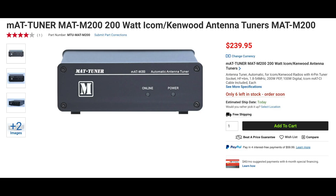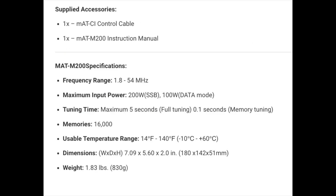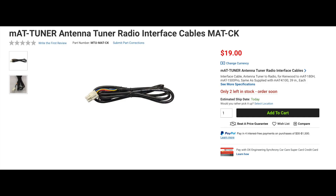The MAT M200 is a 200-watt automatic tuner for many of the ICOM and Kenwood HF radios. Featuring 16,000 frequency memories, this 1.8-pound tuner covers 1.8 to 54 MHz, and can handle up to 200 watts on the HF bands and 100 watts on 6 meters. While it's rated to handle 100 watts on FT8, we recommend keeping the power down closer to 30 or 40 watts, since a high SWR can generate excess heat inside the tuner. The M200 comes with an ICOM control cable, and an optional cable for Kenwood is also available.